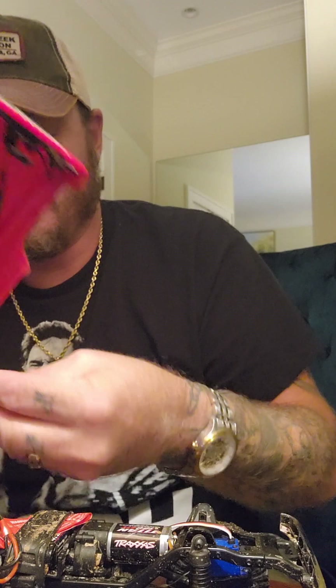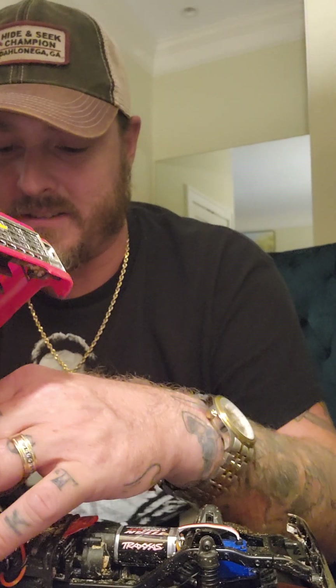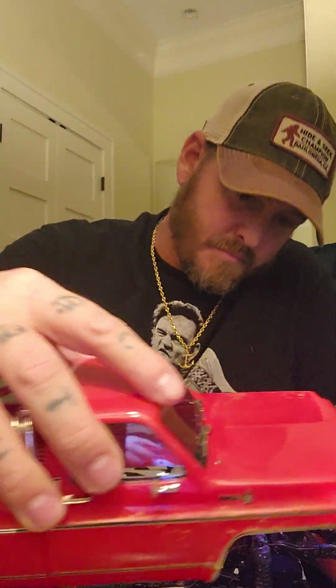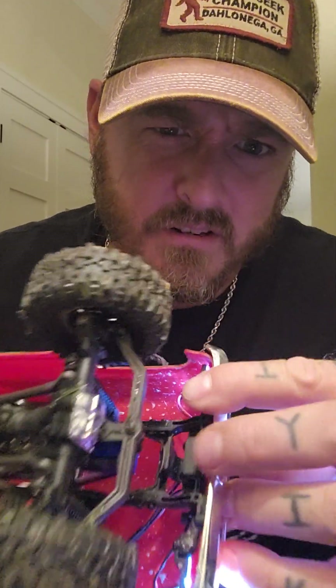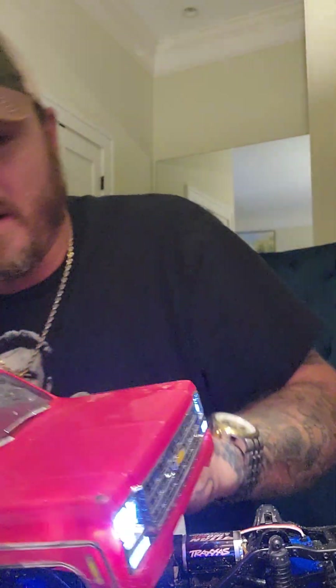Honestly I still prefer the SCX24 — I prefer most things outside of Traxxas, I'm not a huge Traxxas fan. It only comes with headlights; taillights don't come installed, but you can buy the taillight package pretty cheap — like $10 to $15. Another nice thing: it's got these little clips on the body — you bend back the clip at the front and one at the rear, and the body pops right off. I like that we're getting away from body clips because my kids have a full-time job of losing them.